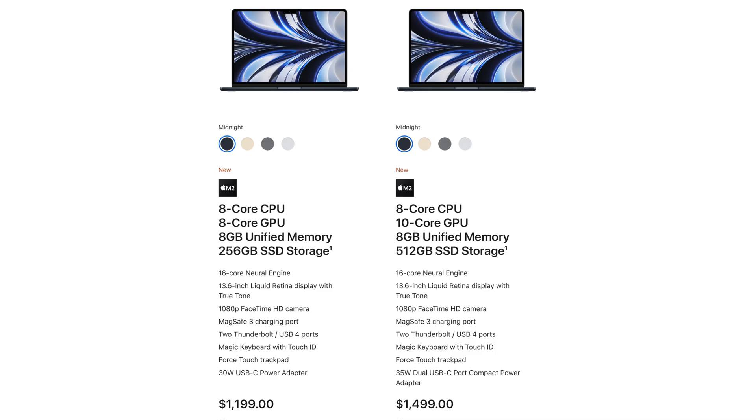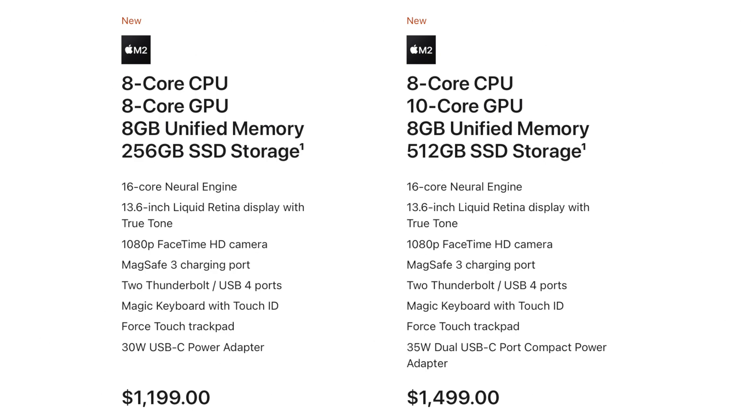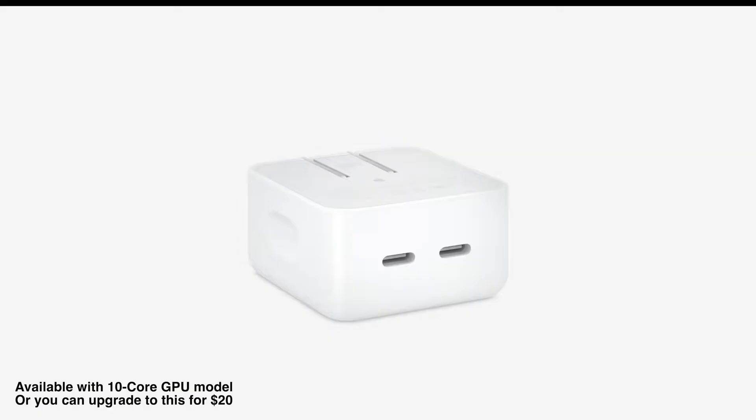Regarding pricing, the MacBook Air M2 starts at $1,199 for the 8-core CPU and 8-core GPU configuration with 8GB of unified memory and 256GB SSD. If you want the 10-core GPU option, the price shifts to $1,499, which includes an 8-core CPU, 8GB of unified memory, and 512GB SSD storage. The new MacBook also comes with a 35-watt dual USB-C compact power adapter, allowing you to charge two devices simultaneously.